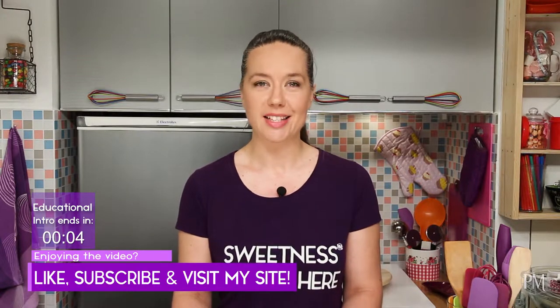So, let's make some. As usual, the recipe is on my site, the link is down below.